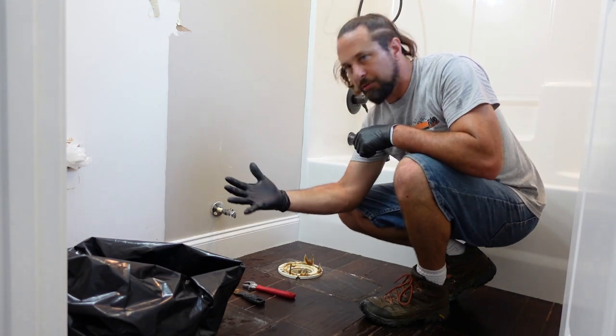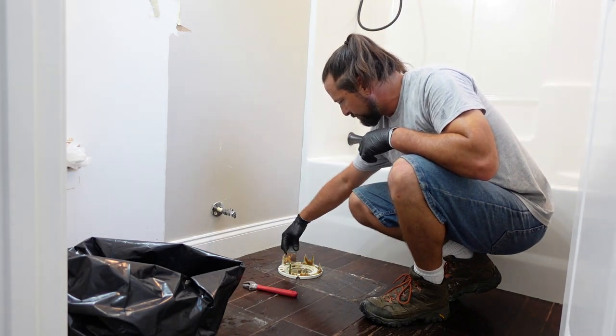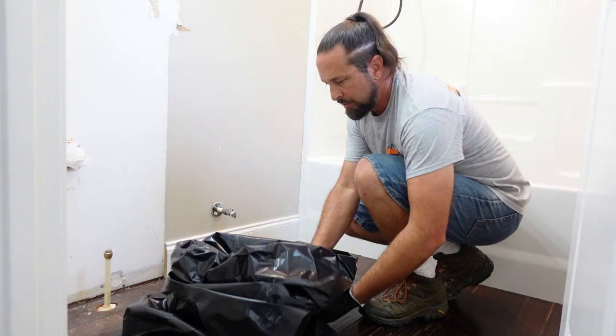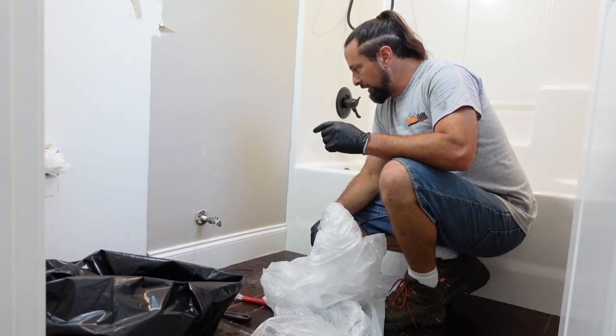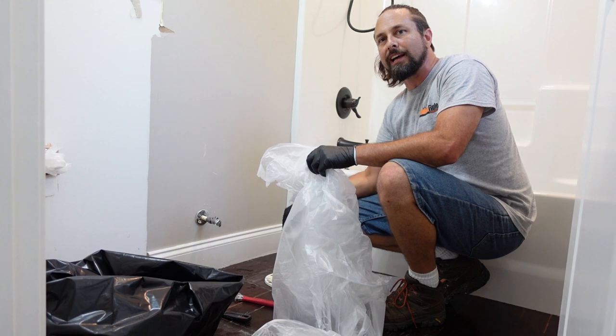This is kind of the gross part — that's why I've got gloves on. You've got to scrape all this wax out of the flange. Just like with the drain lines for the sink, we're going to jam some plastic down inside this hole to block sewer gases.